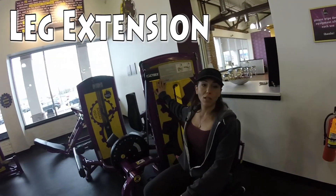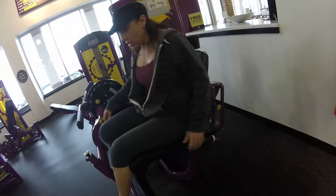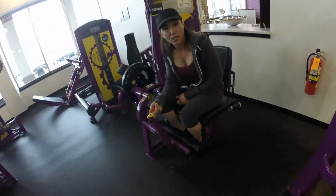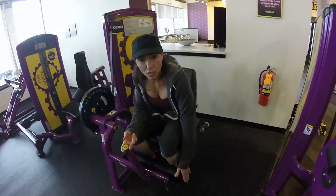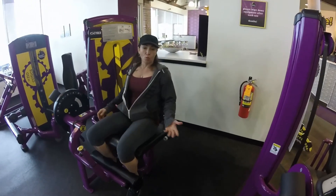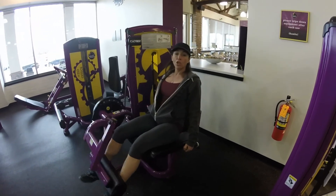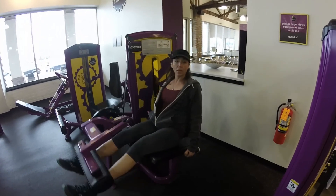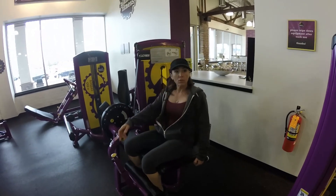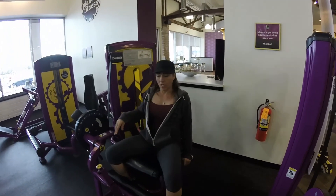This is the leg extension machine. You want to adjust the back so that your knees are comfortable on here, and you're going to lift this bar up so it's right by your ankles. Like I said, the first set you're going to warm up, and then you're going to do three more sets after that, sticking around the number 10. You're going to adjust this, adjust this, and that's it — that's the second machine.